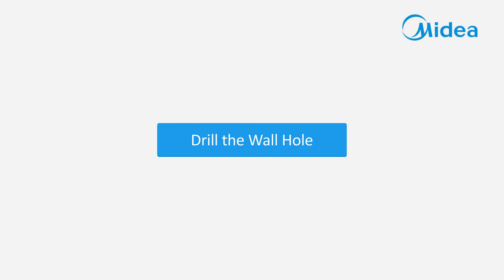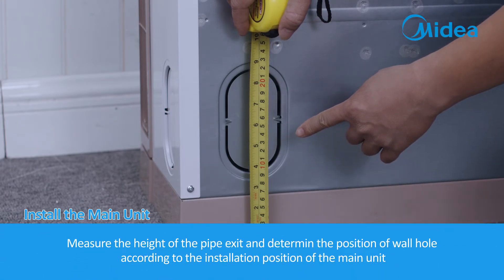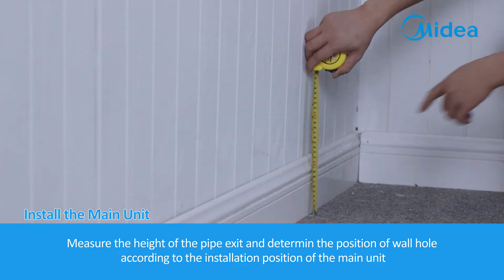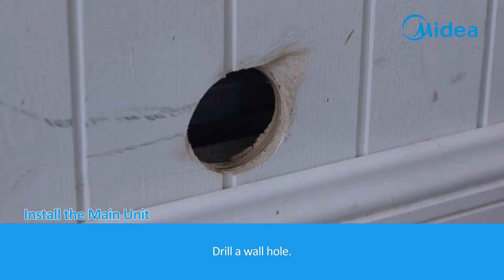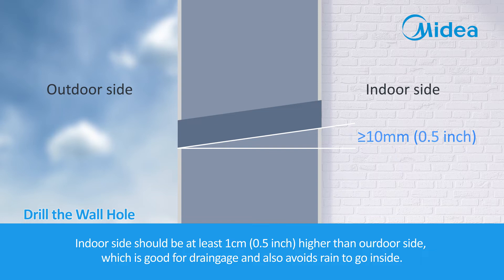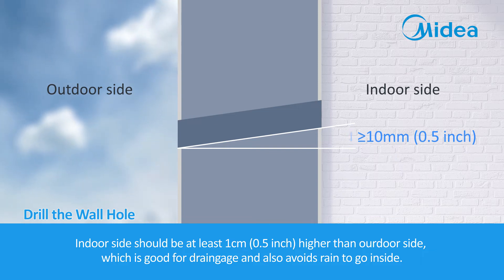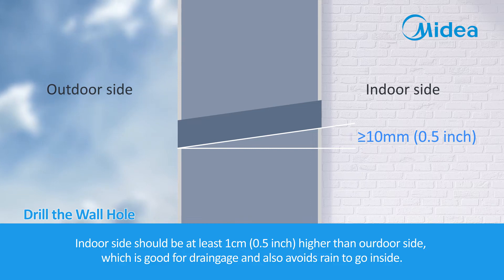Drill a wall hole. Measure the height of the pipe exit and determine the position of the wall hole according to the installation position of the main unit. Drill the wall hole. The indoor side should be at least 1 cm higher than the outdoor side, which is good for drainage and also avoids rain from going inside.